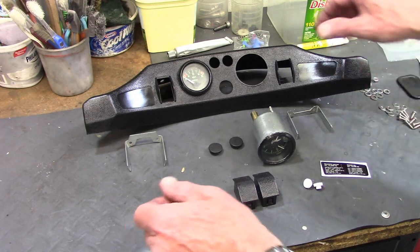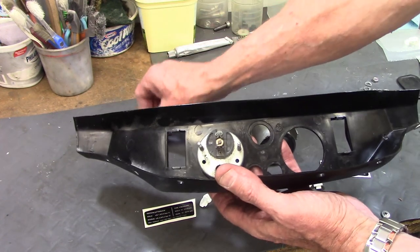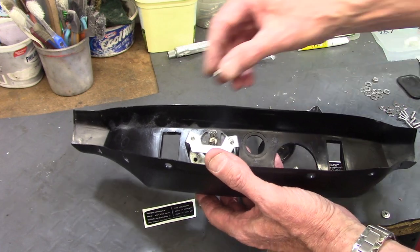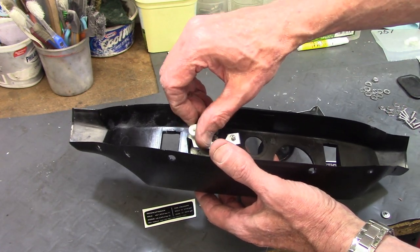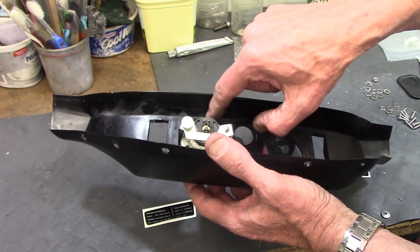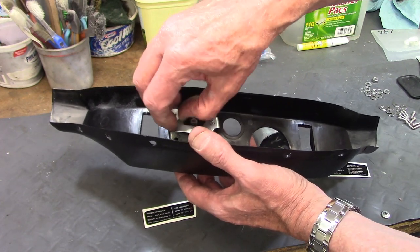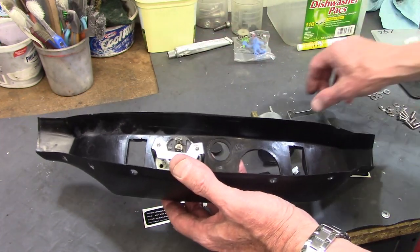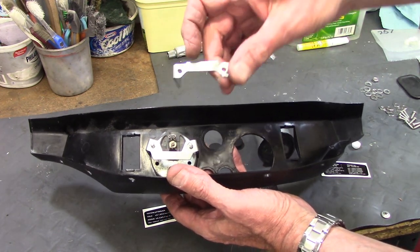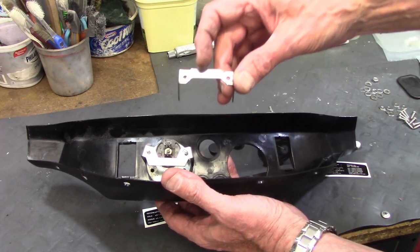The instruments mount with two studs on the back and a bracket. The bracket fits over the studs and plastic nuts screw down, forcing the instrument into the bracket so it can't come loose. The voltmeter bracket has a wider brace across it than the clock bracket, so they are separate brackets for the two instruments.